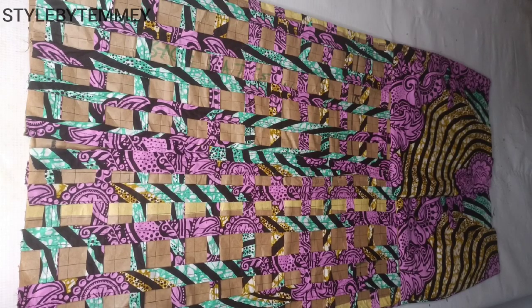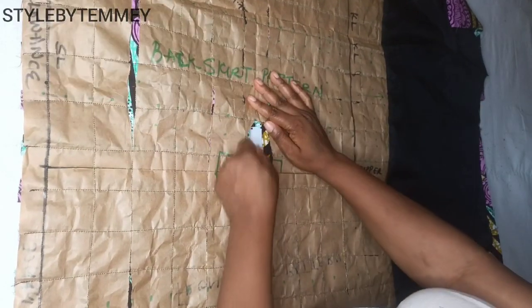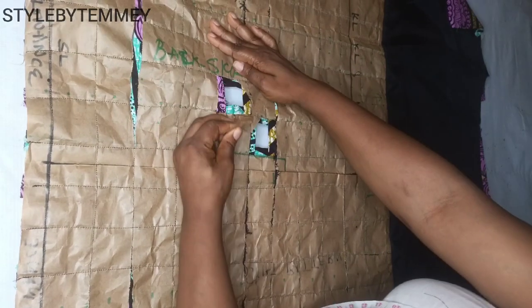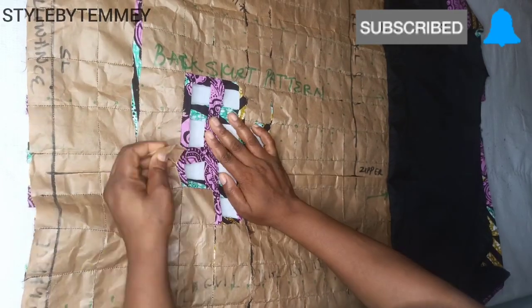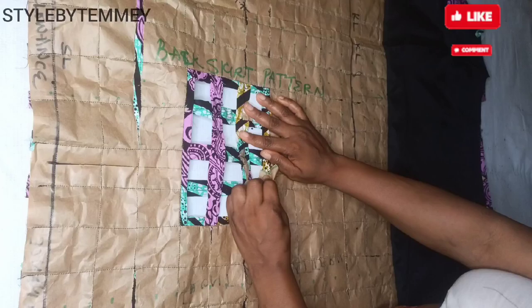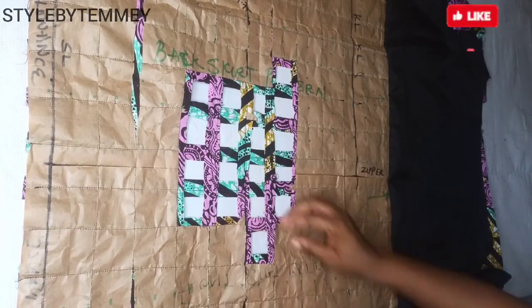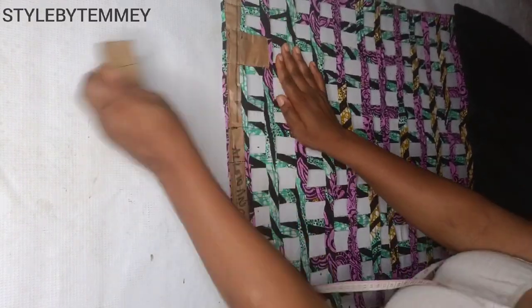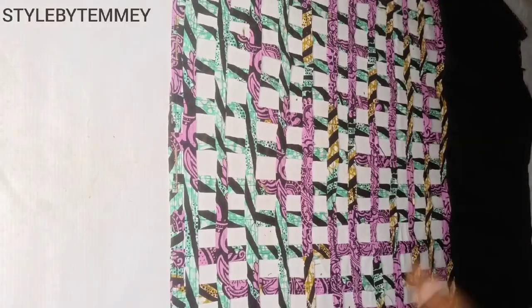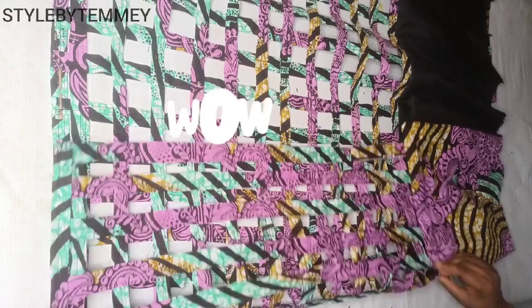Right now the next thing for me to do is to start removing the paper gently. My lovely buddies, if you have watched this part and you are yet to subscribe to the channel, kindly do that now. Please subscribe and like the video — by doing this you are helping my channel to grow and it gives me encouragement to post more videos. Thank you. After removing all the papers, the basket design is now out and you can see that it's so lovely.